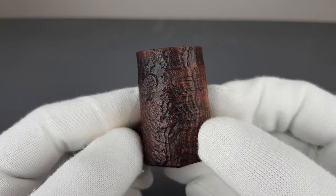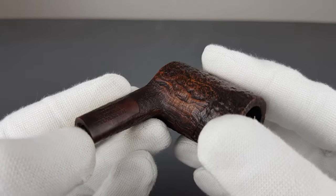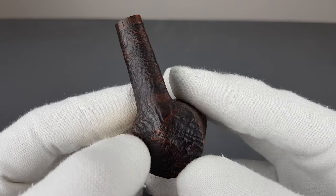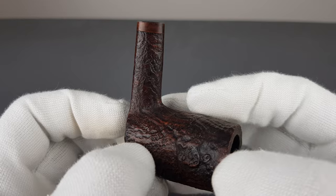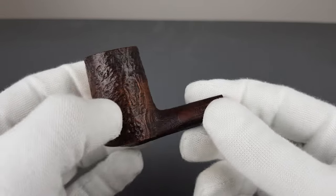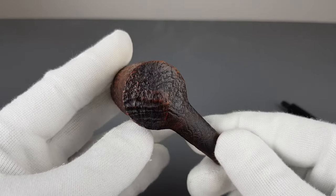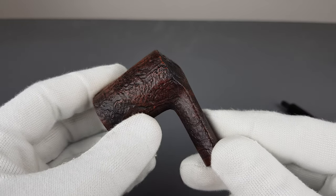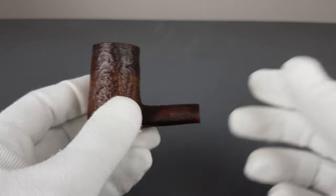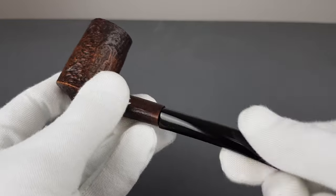There was a question about whether the pipe will overheat considering the thin walls. With older pipes such as this one, back in the day they usually made thin briar pipes. If overheating were an issue, we wouldn't be reselling those pipes, or people would not be collecting them, because they would all have burned by now. So that's not the case.